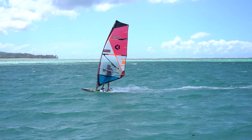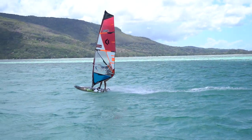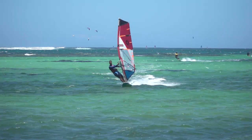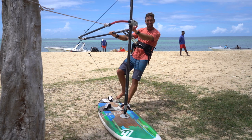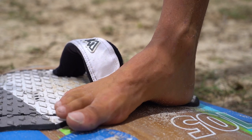Let's have a look at step 1, the key points of the Carve Jibe. A crucial element in order to smoothly plane through your jibe is speed. Approximately 50 meters before the actual jibe, bear away into a downwind course in order to accelerate even more. Take your back foot out of the foot strap and place it right before the back foot strap in the center of the board.